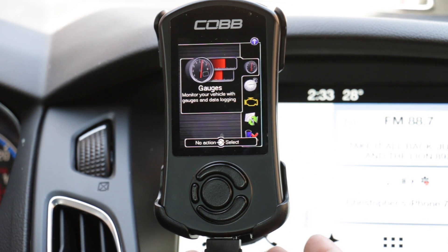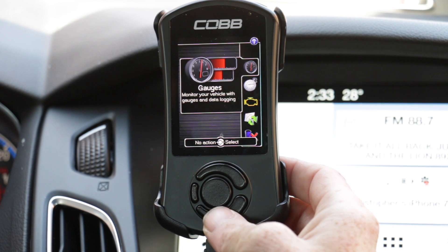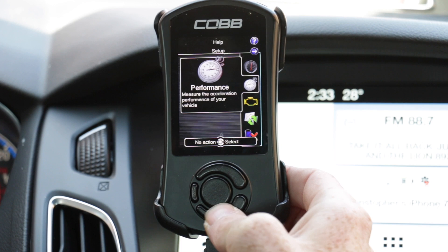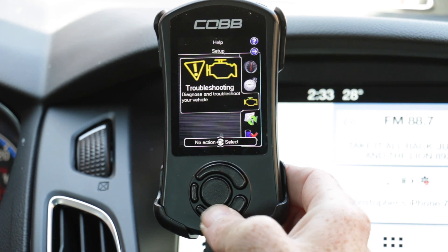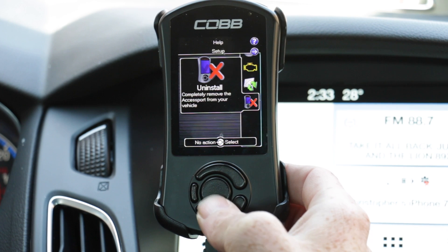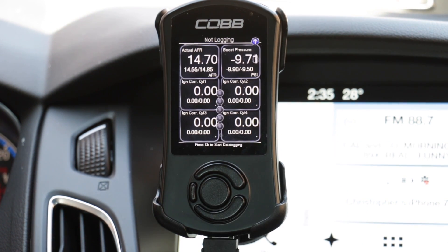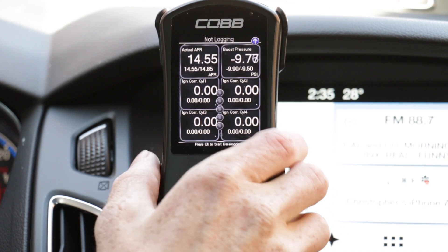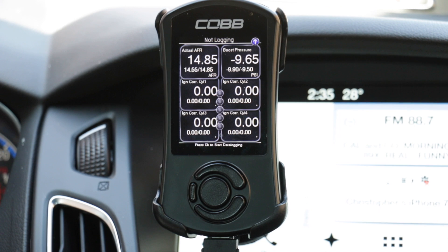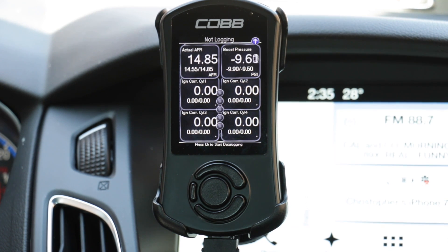After the map has been loaded onto your vehicle, you are going to get a lot more options on the access port, such as Gauges, Performance, Troubleshooting, Tune, and Uninstall. Now, once your gauges screen comes up, we are going to start inputting MoundTune's parameters into the Cobb access port to be data logged.